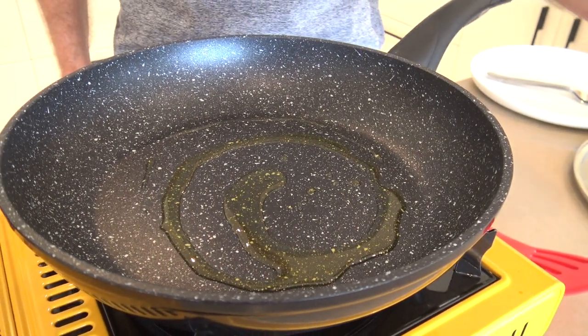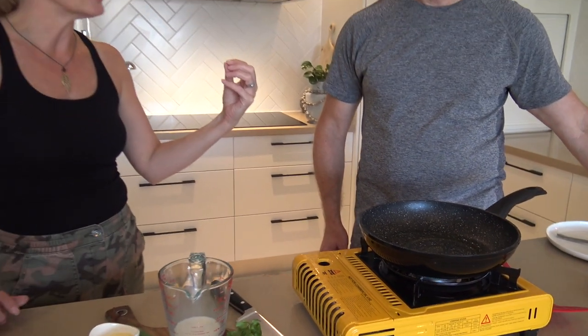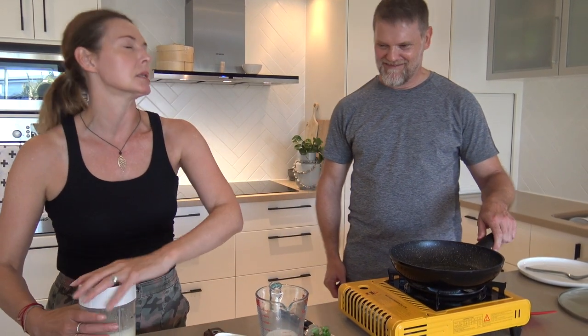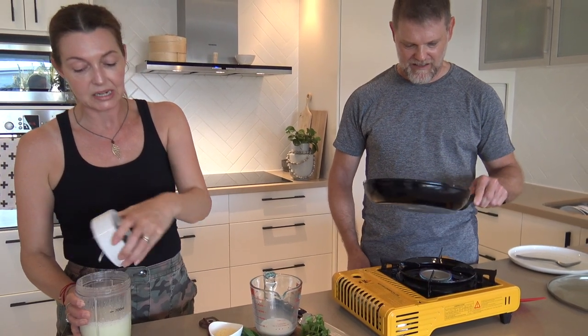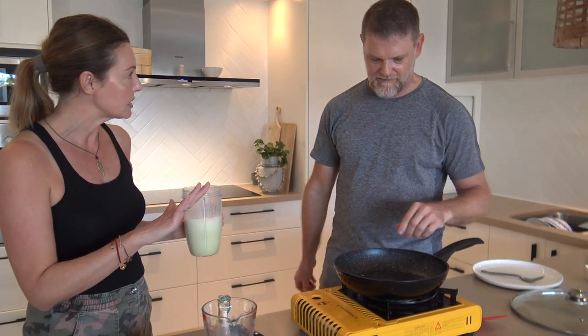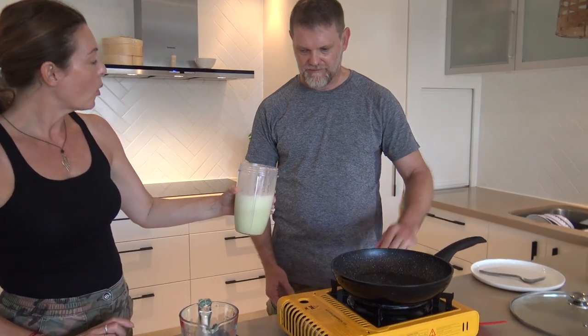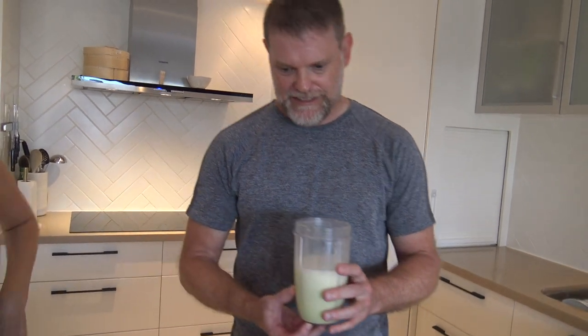You know when you wake up to the smell of coffee — it's amazing. I also think when you're cooking, the smell of olive oil starts me going, oh what's gonna go in next — onions, this is gonna get crazy! So we want to get that to a nice warm heat, and once you think it's warm enough, we're going to pour this in.